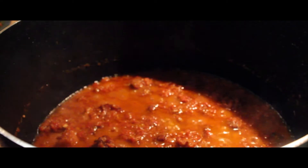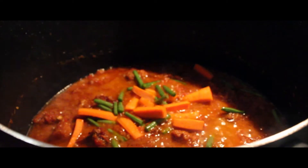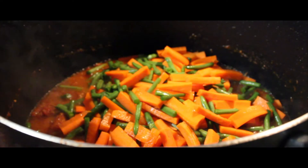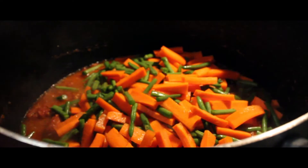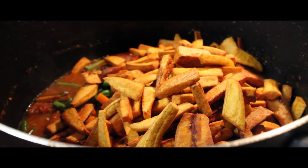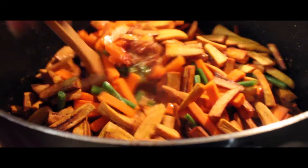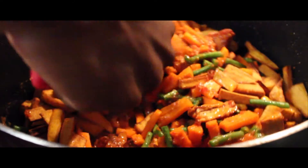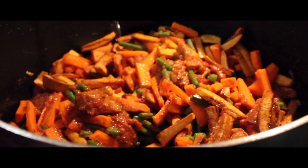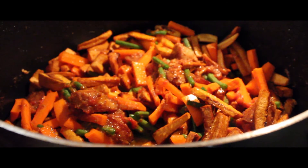This is what our dish looks like at this point. It's time to add our green beans, carrots, and plantains. Stir, add about half a cup of water, and let it cook for about 3 to 5 minutes. Now we'll come back and check on how our dish is done.